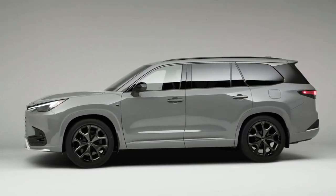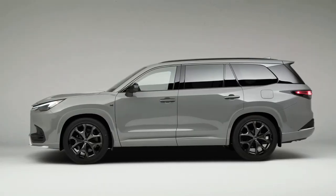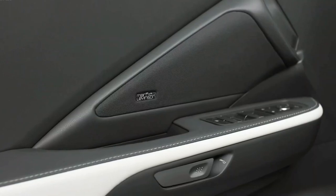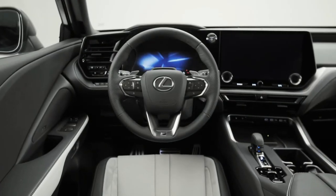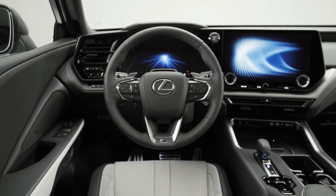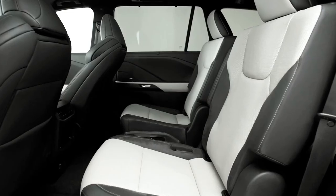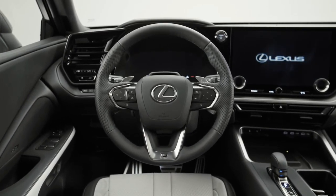The 2024 Lexus TX is a new model that's larger than the two-row RX and is now the biggest SUV Lexus offers, other than the truck-based LX600 flagship. It shares a platform with the Toyota Grand Highlander, but offers more features, nicer interior materials, a distinct exterior design, and adds an available plug-in hybrid powertrain, with a 116.1-inch wheelbase and a 203.1-inch overall length.